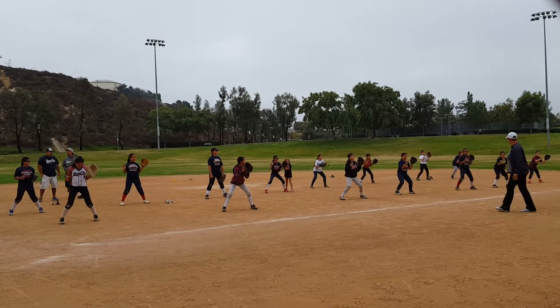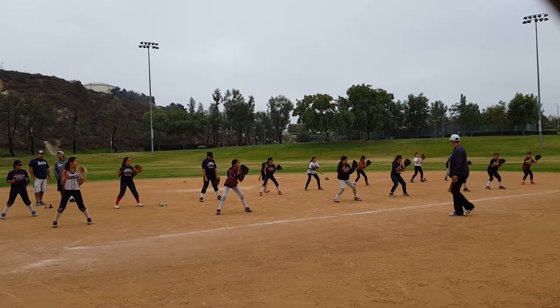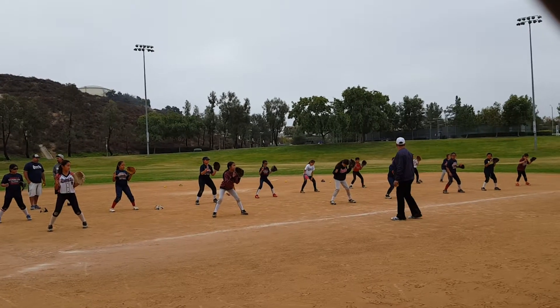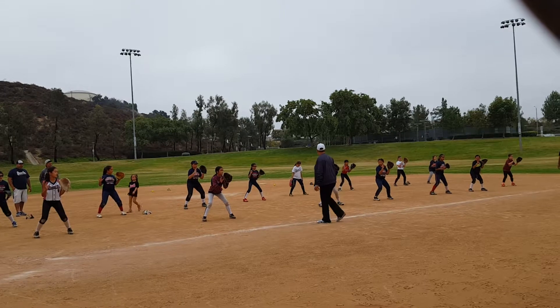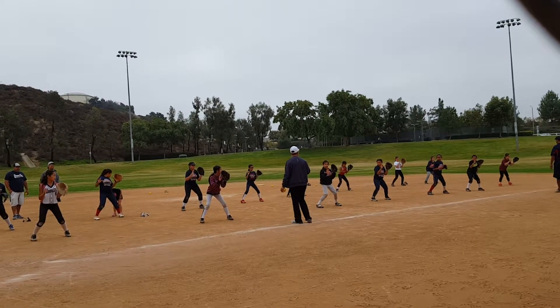We talked about it. I like those feet. We talked about it. Your toes should be where? In or out? In. Slightly in. Weight should be on the balls of your feet, not on your heels.